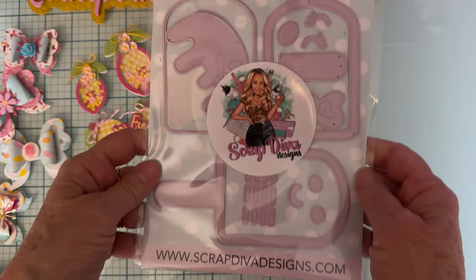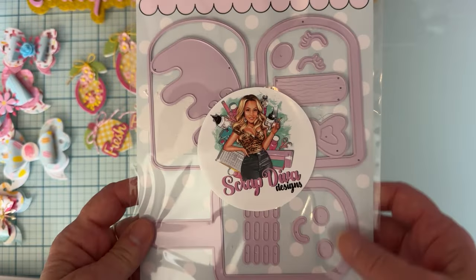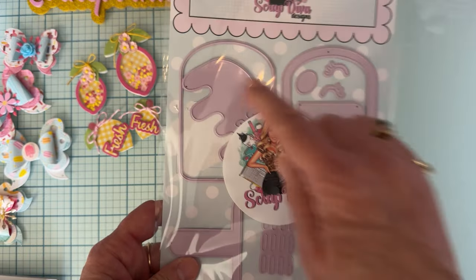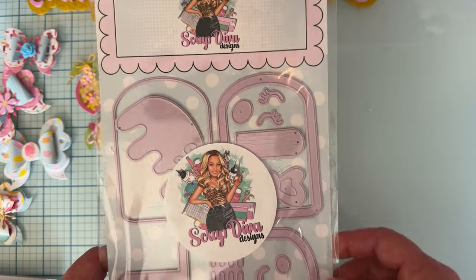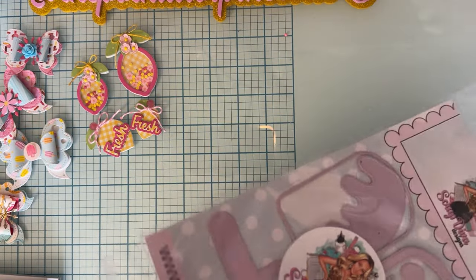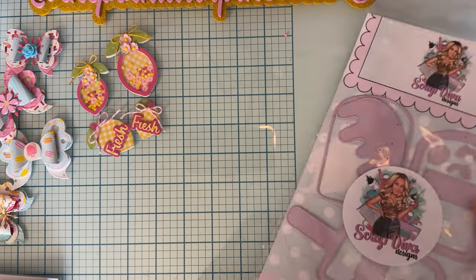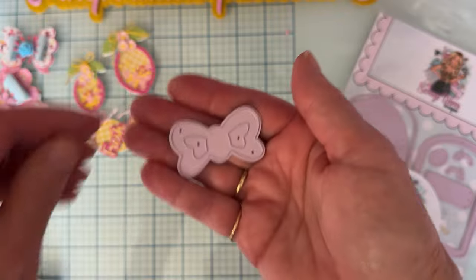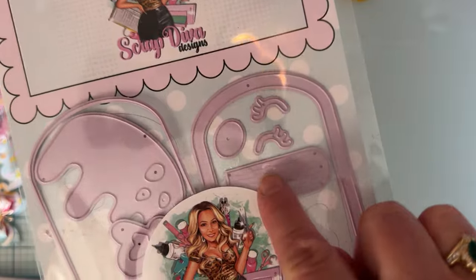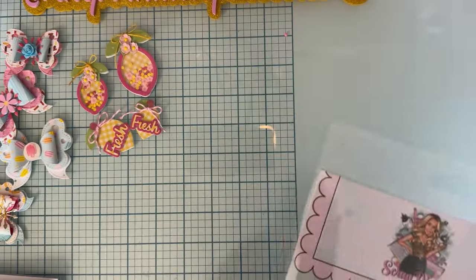Next up I used this die set called Popsicle Shakers. You get everything you need to make a shaker out of a cute little popsicle — drips, a face, and this cute little bow that comes with the set. It also comes with a layering piece for the stick that has a wood grain look to it.